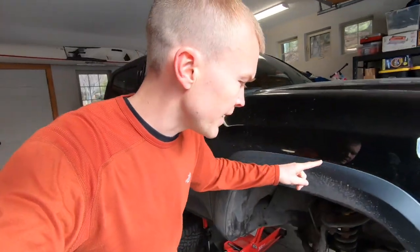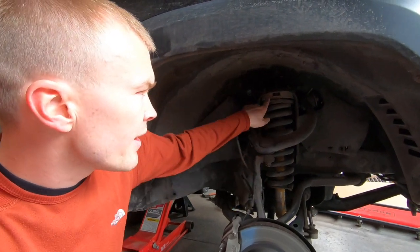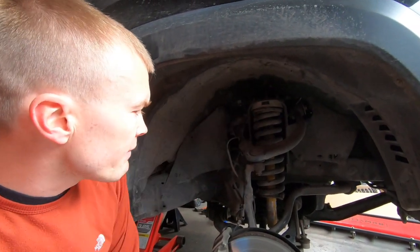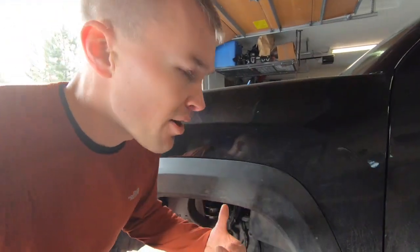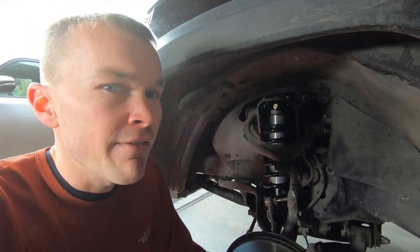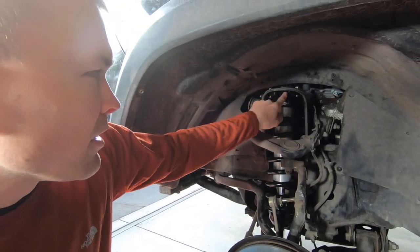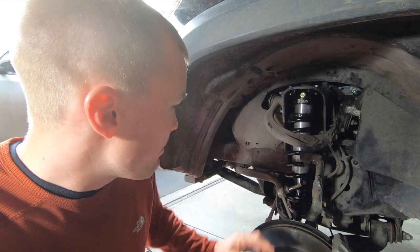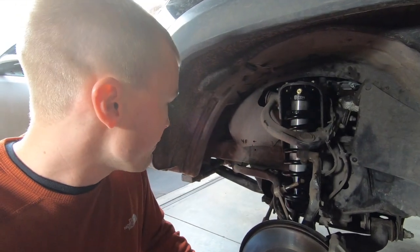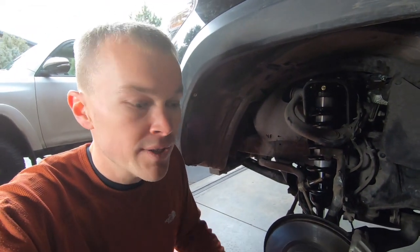I'll give you a quick look at the existing setup on my truck. This is the TRD off-road model so it comes with the Bilstein shocks, and up here you can see the two inch spacer. Jumping around to the driver's side, I've actually already completed the install on that side — I wanted to get it done prior to making the instructional video just to make sure I had everything figured out. You can see the new Icon shock installed; it is a bolt-on product so there's no welding or cutting required.